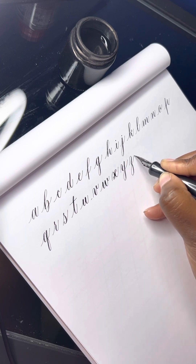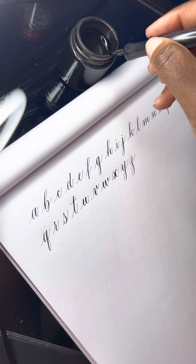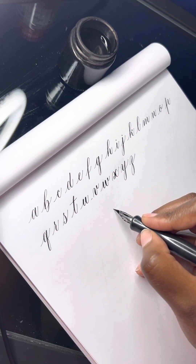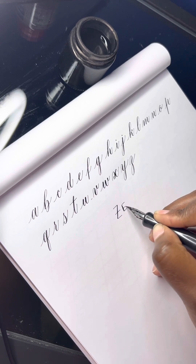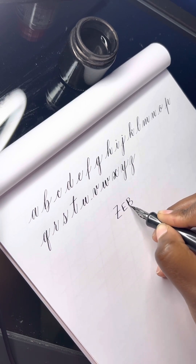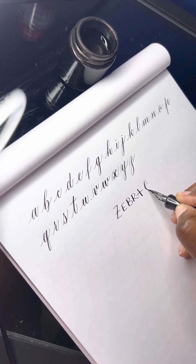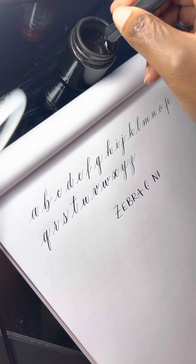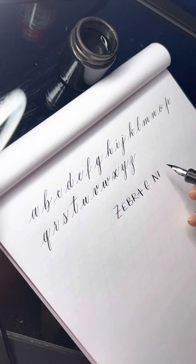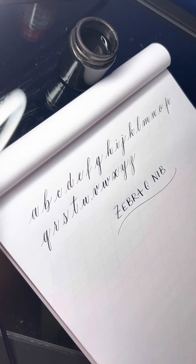So yeah, this is a super smooth nib — I love it. One of my favorites, and that's the Zebra G nib. Thanks for watching.